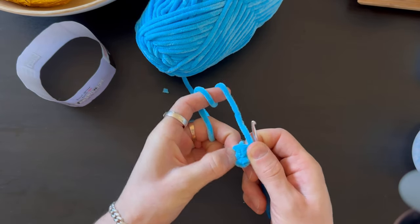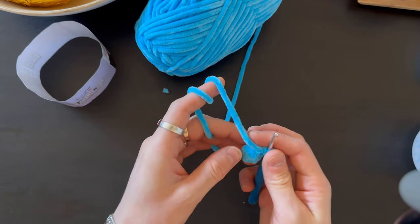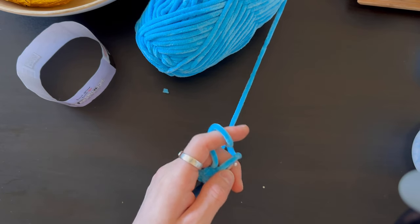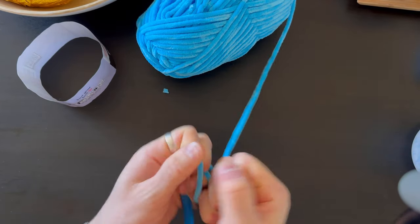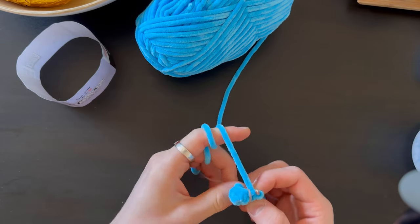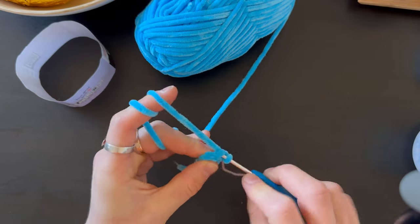Now, if you're able, just turn this and make it round — just like that. This is going to be our nose, and we're going to build all the head around it. Mark your row, and now we're going to do five stitches and one increase — that's the end of row two.